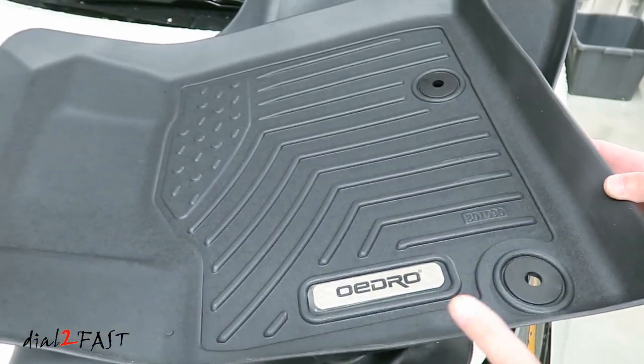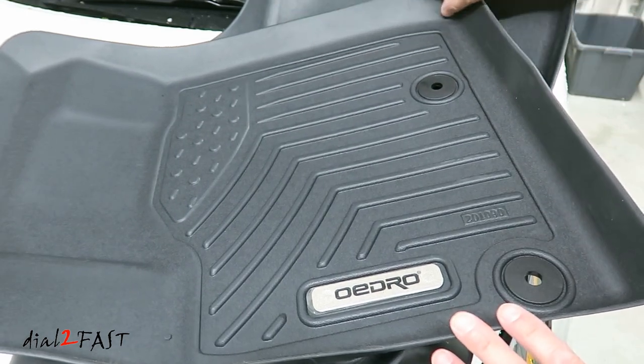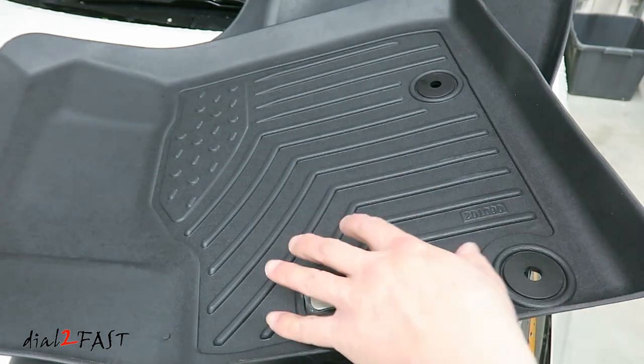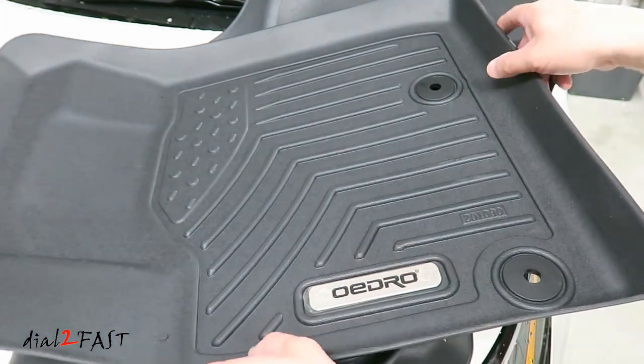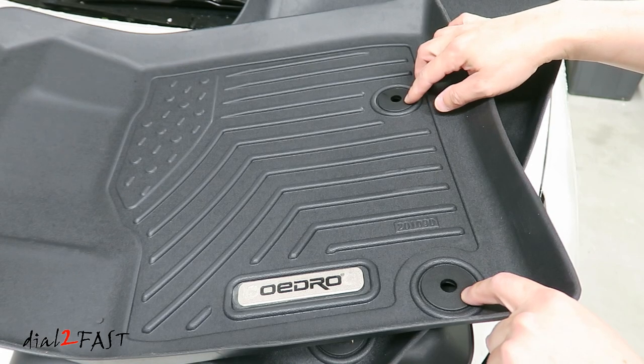This one is for the front driver's side. As you can see, the floor mat has a nice deep edge all the way around, and that's great for keeping the car clean — you don't have to worry about trekking any dirt and water into the vehicle. This floor mat is going to hold everything inside. And these two circles you see here will fit into the factory anchor for the floor mats.